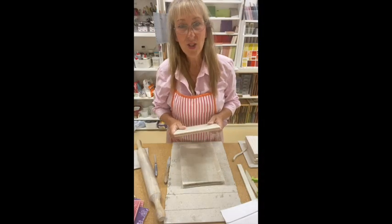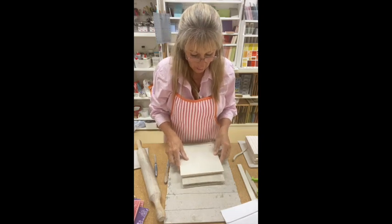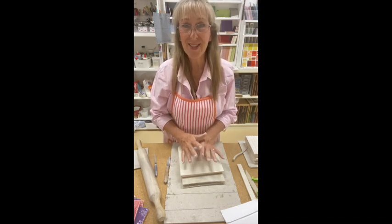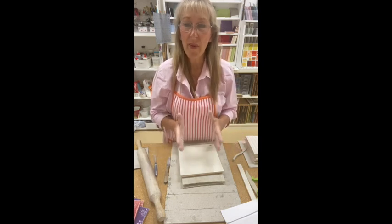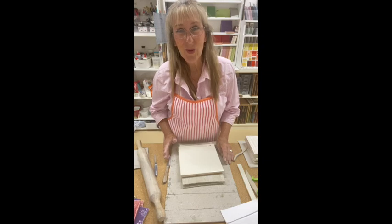I've also got some commercial tiles here and I'm just going to put those on top. That will stop it from warping over the next week. So I'm going to leave this tile for a week, and when I come back to it, it will be almost dry, ready for firing, and it will be flat. And that's how you make your own tiles.